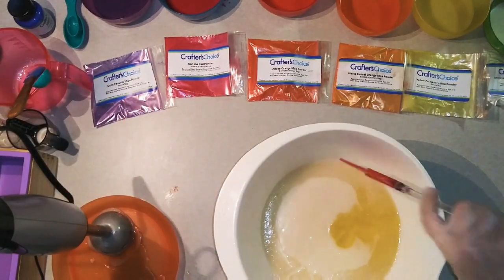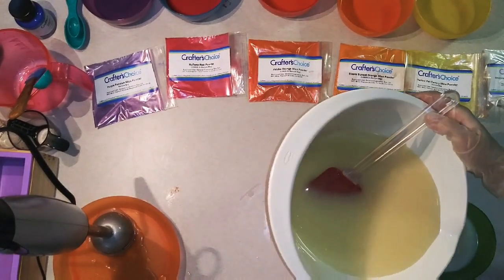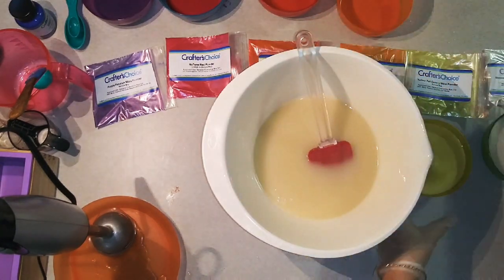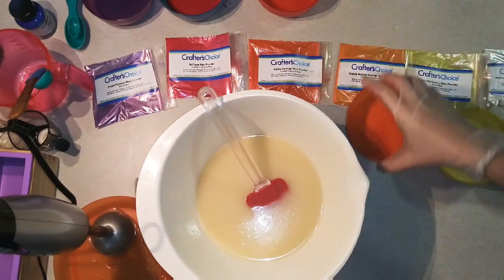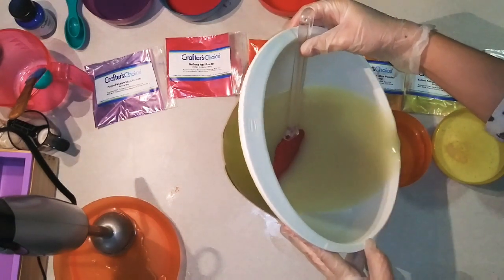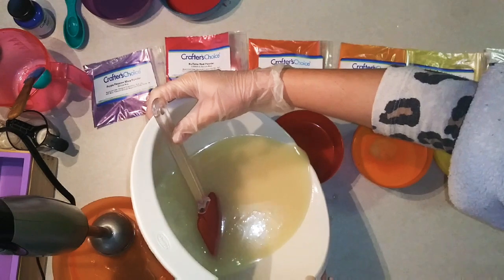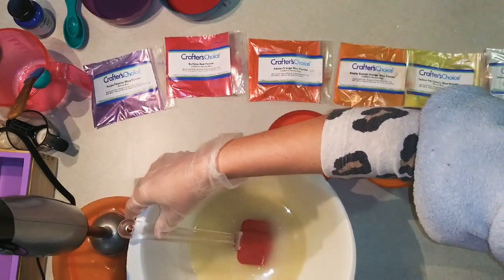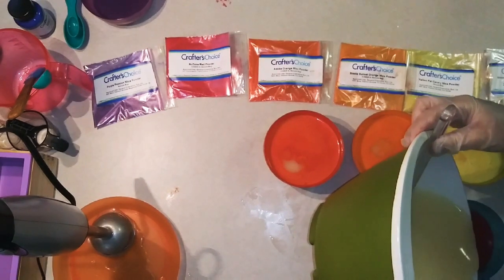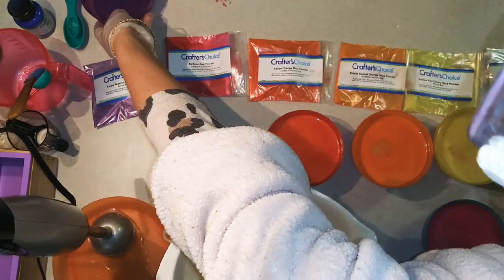I'm just going to mix that in by hand. In this first color I have Shimmering White Clouds Mica Powder from Wholesale Supplies Plus. Here I have Yellow Pet Canary, Siesta Sunset Orange, Adobe Orange, New Tone Red, and Purple Passion Mica Powder — all from Wholesale Supplies Plus.